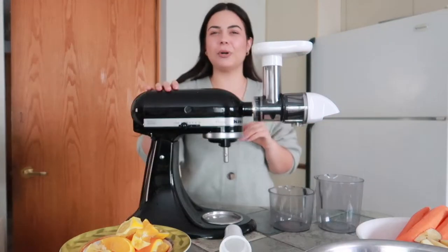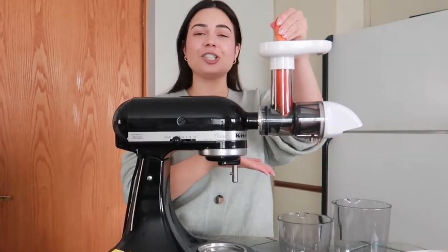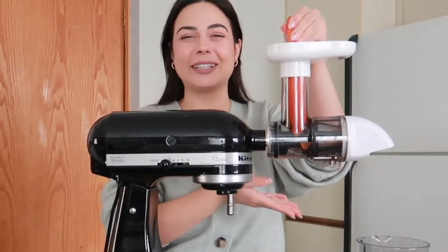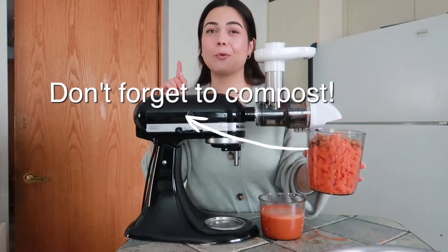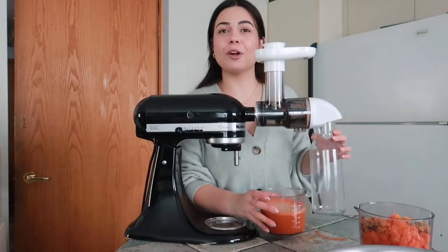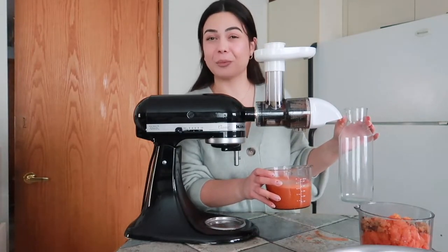I usually like to put it on speed number two — and that is it. Watch as the juice comes out. The carrots and apples are done. I'm going to compost this fiber, and as for the juice, I'm going to transfer it into this glass to make room for the rest of the produce.